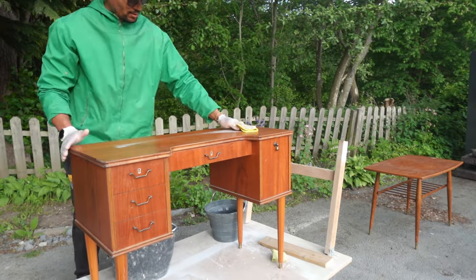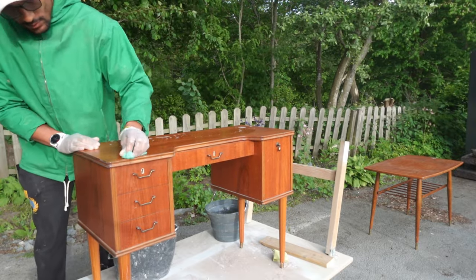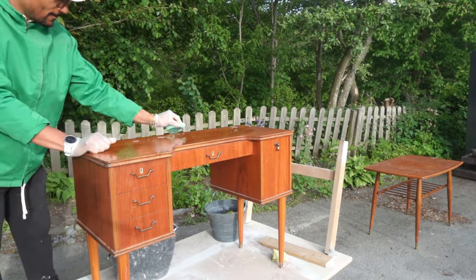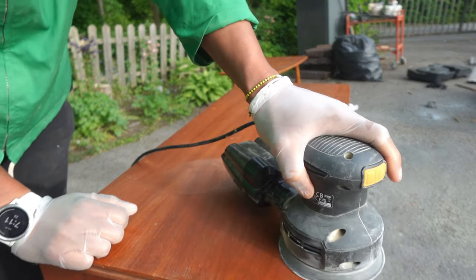This desk has been standing in our garage for a few months so we started by cleaning it with a good degreaser. You don't want any dust to go deeper into the wood when sanding the furniture, therefore this step is very important not to skip.